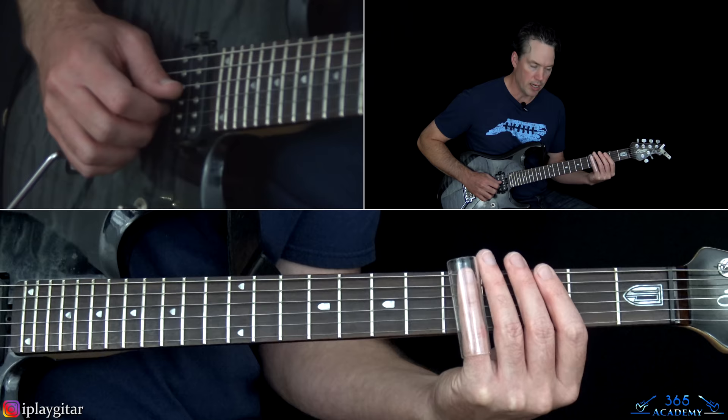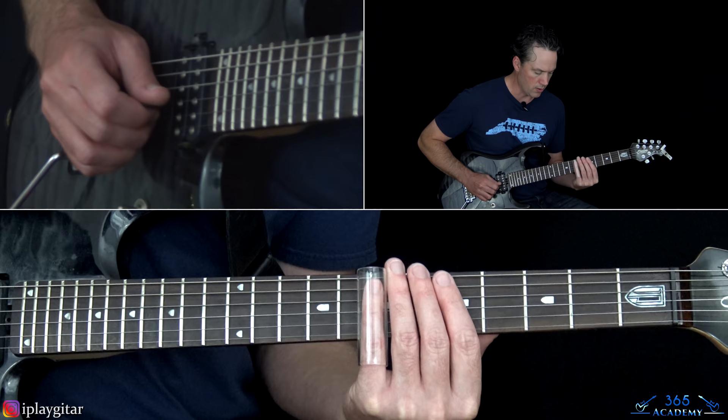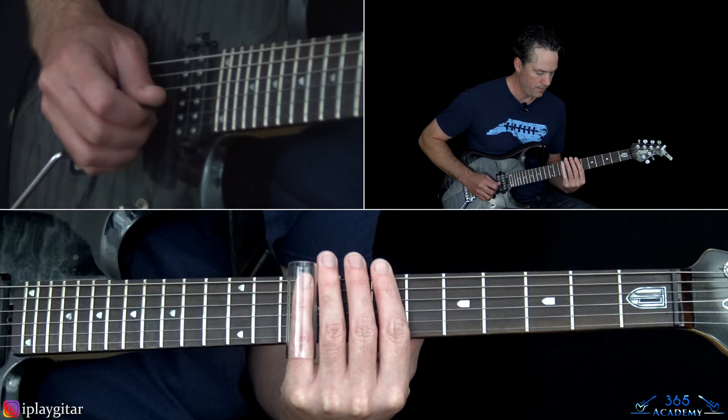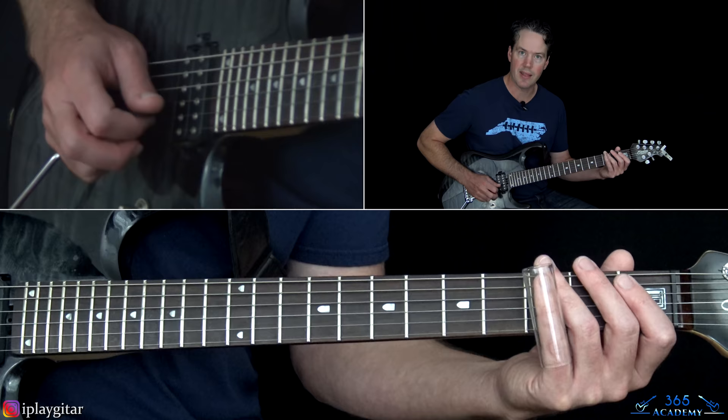I'm sliding into the 5th fret on the G string, then over to the 7th fret on the D, then go up to the 9th fret on the G and slide down to 7th. Then slide into the 5th fret again on the G, over to the 7th fret on the D, and kind of slide that down.